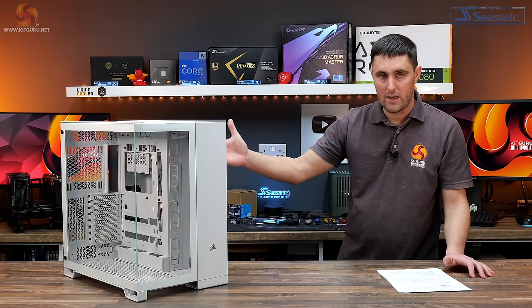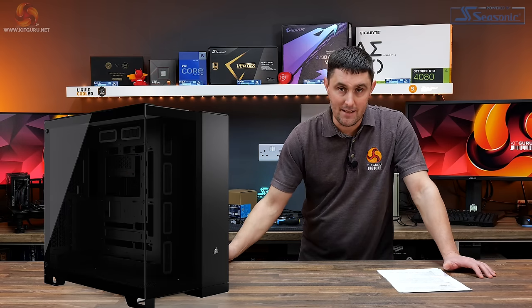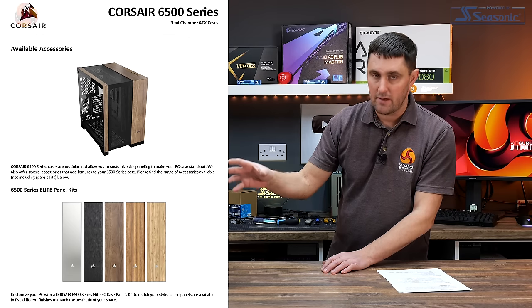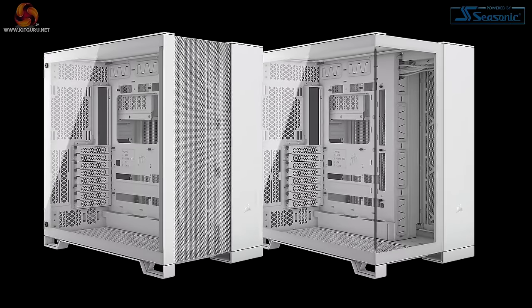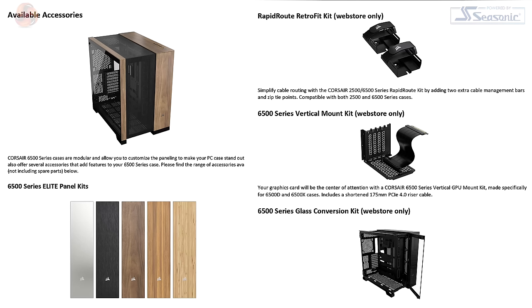It's available in this white colour scheme and also in black, and there are some optional panels — wood effects and different panels you can buy separately if you want to change the look. The 6500 series gives the user the option to choose between airflow and glass configurations, and the series also offers several optional accessories including alternate material outer panels.